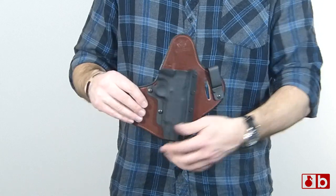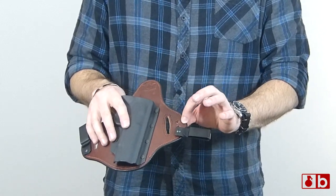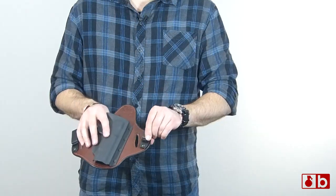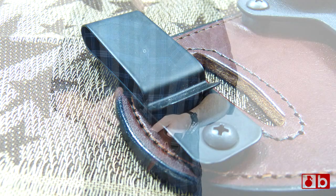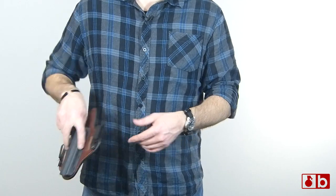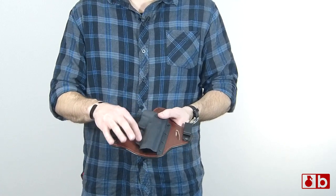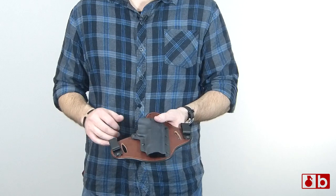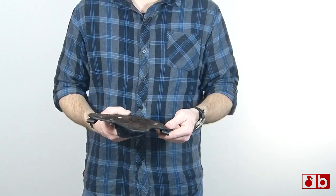You can see it has these nice belt loops on the side and you can move those around. You can also move them up and down based on where you want it — if you want a higher or a lower carry. You can also take these belt loops off and run it right through your belt loops to use this on the outside as an outside-the-waistband carry. Right here is where the retention adjustment is — if you want to tighten it down a little bit, you can do that.